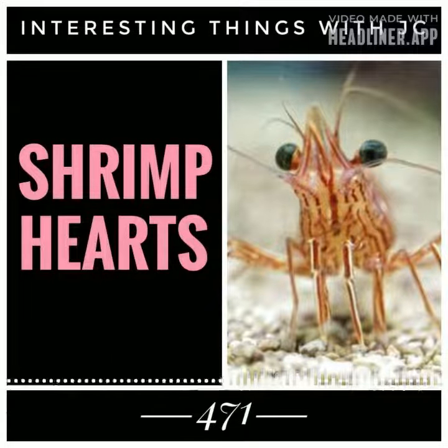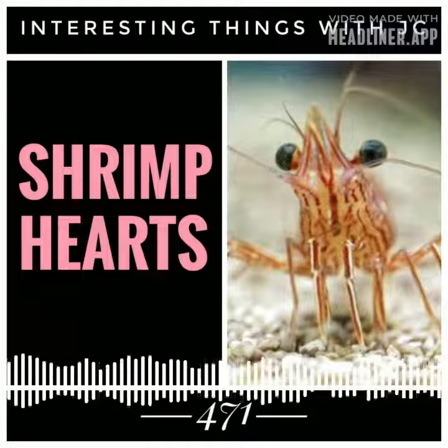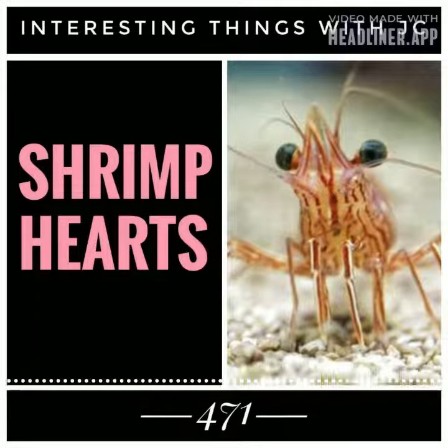Unlike human hearts, crustacean bodies must coordinate the opening and closing of several valves to ensure oxygenation underwater.